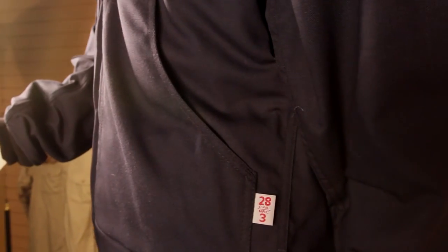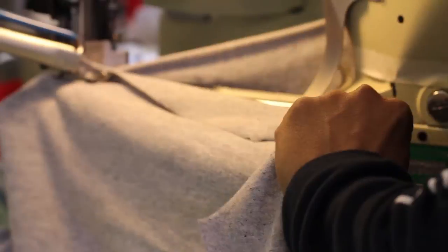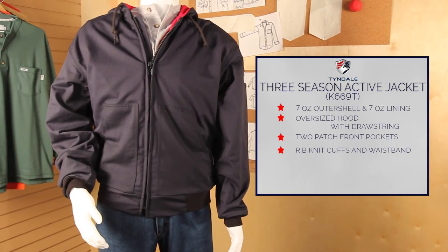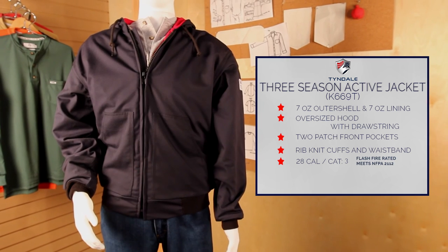Perfect for the changing seasons, this jacket has two patch front pockets with rib knit cuffs and waistband, proudly made in the USA by Tyndale. The three season active jacket provides 28 calorie protection, it's flash fire rated and meets NFPA 2112 standards.